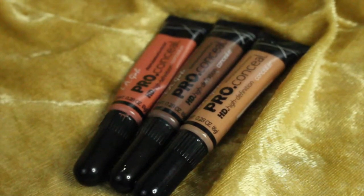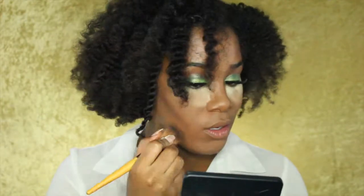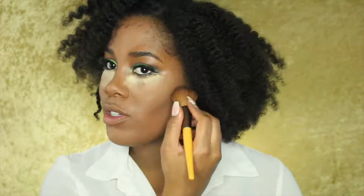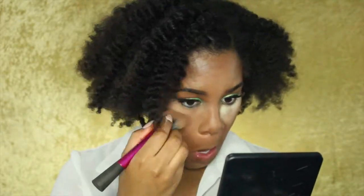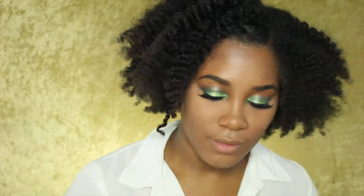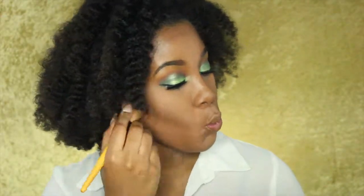To contour, I'm going in with this LA Girl Pro Concealer in the color Dark Cocoa, and I'm using a powder brush to blend that out. Now I'm using the Maybelline Fit Me Satin Smooth Powder to brush away that setting powder. To set my contour, I'm using the It Cosmetics My Sculpted Face palette, using the two darkest colors to set the contour.